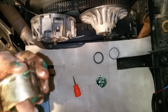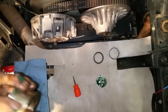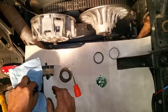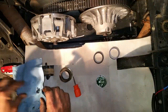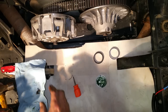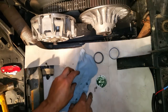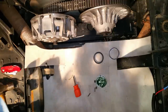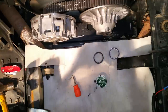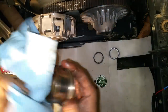Just take and put a little bit of grease — film everything, make sure it's good and greasy on the inside. Then clean this up a little bit to get the excess grease, because you don't want the grease coming up out of there and getting on the belt.